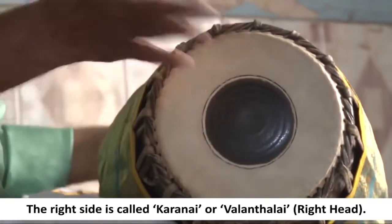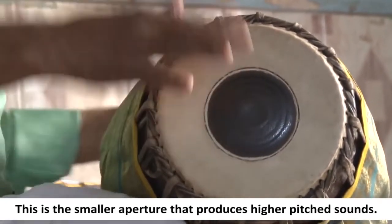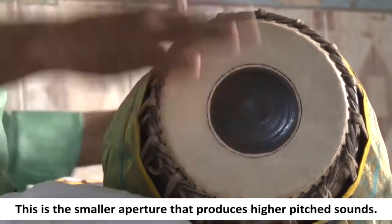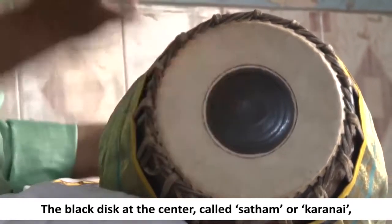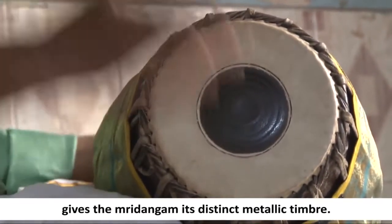The right side is called karanai or valandalai, meaning right head. This is the smaller aperture that produces higher pitch sounds. The black disc at the center, called sadam or karanai, gives the mridangam its distinct metallic timbre.